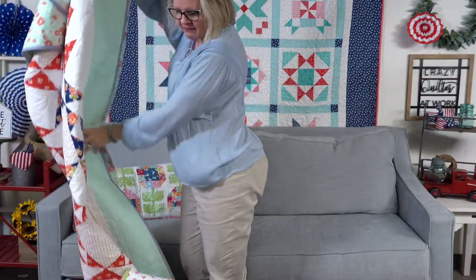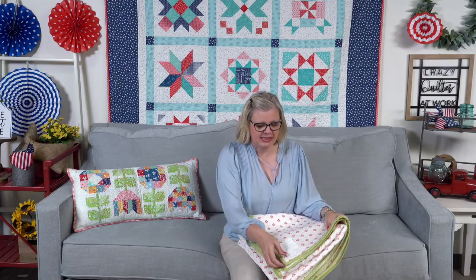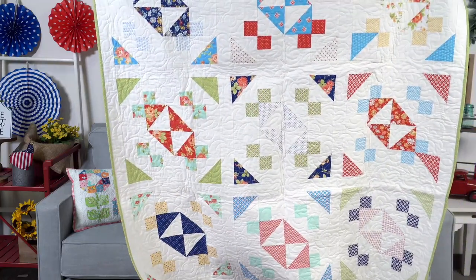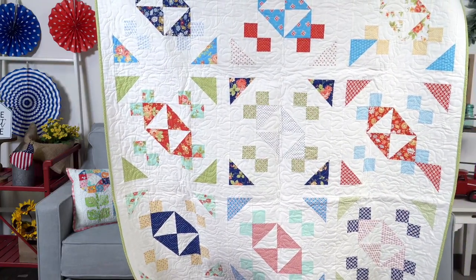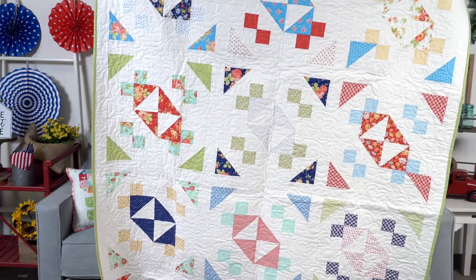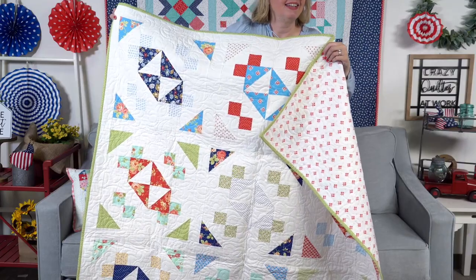We do have a product called Jolly Bars — they're five-by-ten-inch pre-cuts, and Jolly is from my last name. On the back of every Jolly Bar you're going to see a free pattern. This one is called Seesaw and it uses the Jolly Bar. Crystal designed it, Mike quilted it, and Terry made the sample. I like this quilting and I like that backing too.